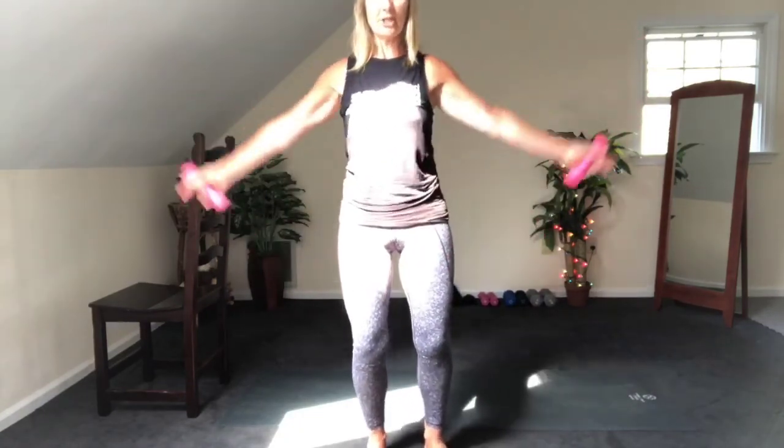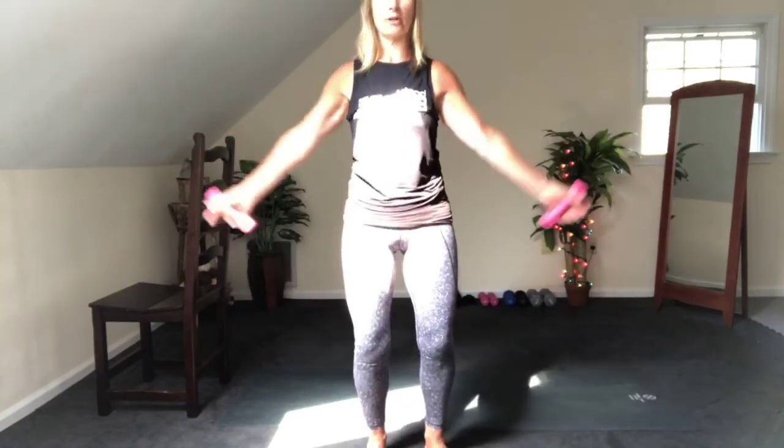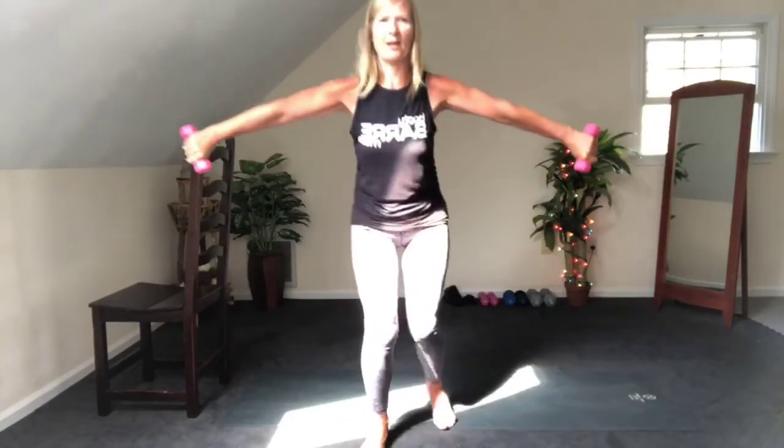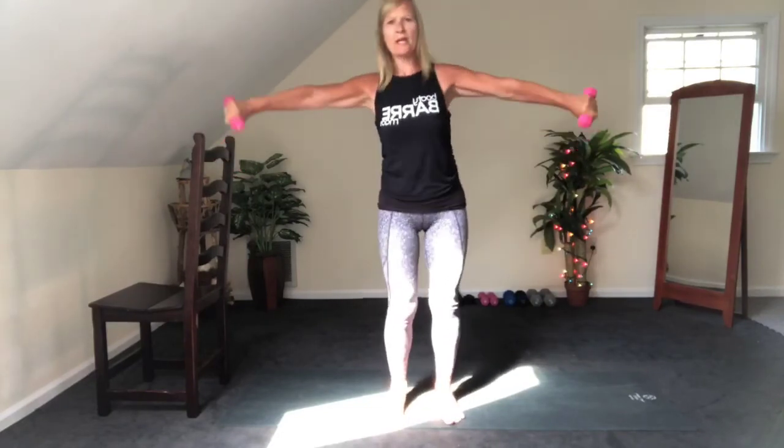Hold it out on 1. Straighten those arms — down and up. You got it. 8, 7 — stretch it long — 6, 5, core engaged — 4, 3, 2. Stay up on 1 — 4, 3, 2. Rotate forward and back — it's tricky. 8, 7, 6, 5, 4, 3, and you're done — 2 with ease, last one. Bring it down, stretch it out.